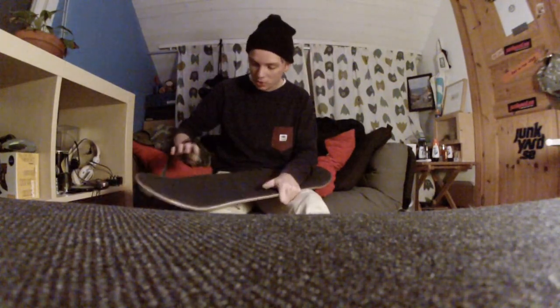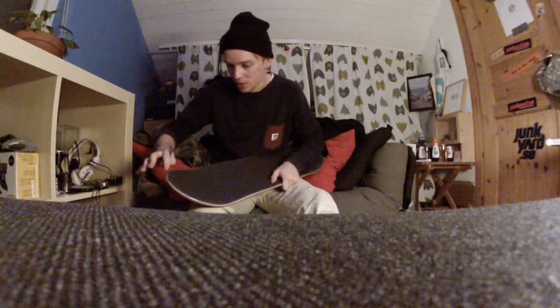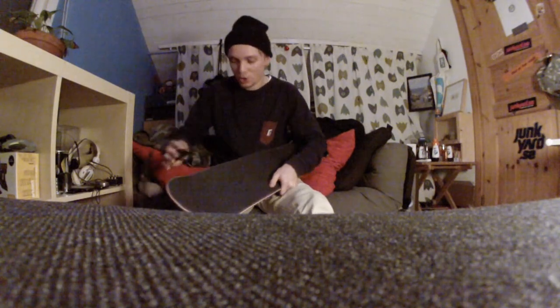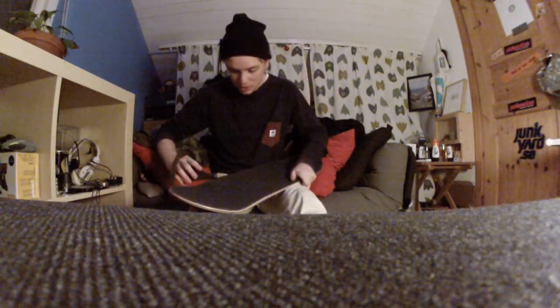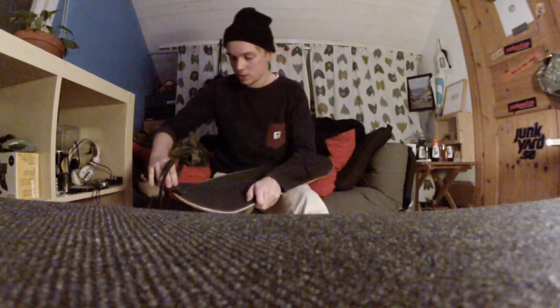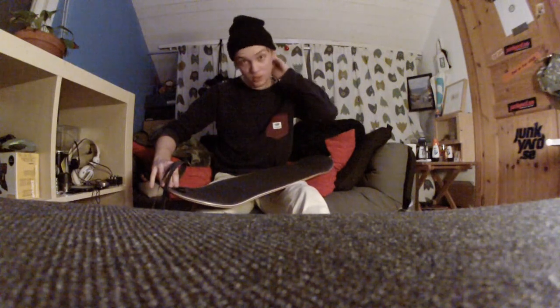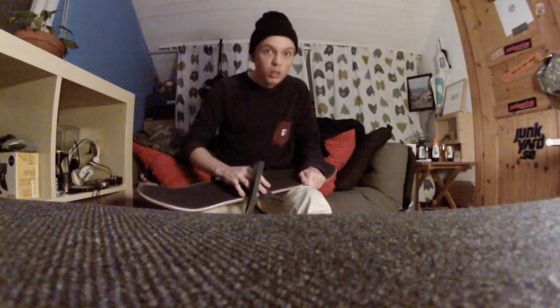Mostly in the edges, just so the grip won't peel off when it hits the ground upside down. You know, that happens when you do no-complies and wall rides. Real skaters who know how to flip their board know what I'm talking about. I talked about this in an earlier video — I'll link it. It'll be in one of the video screens at the end and you can click that and watch it.